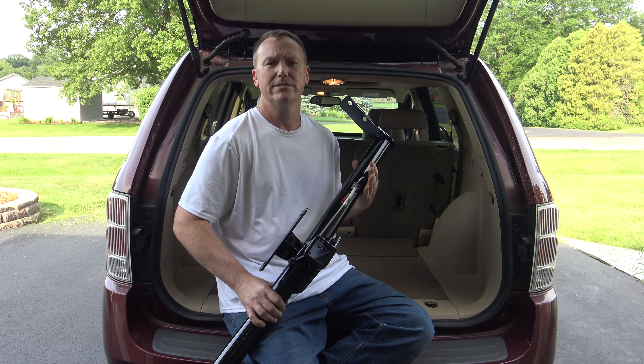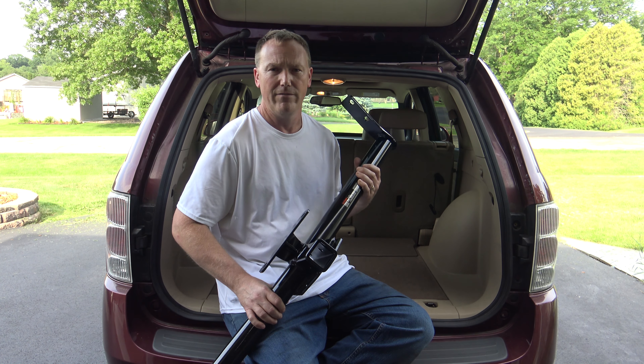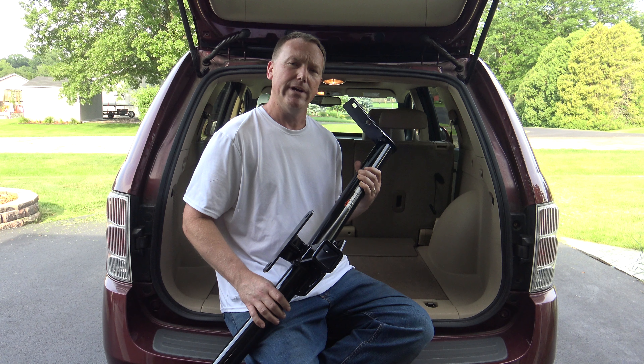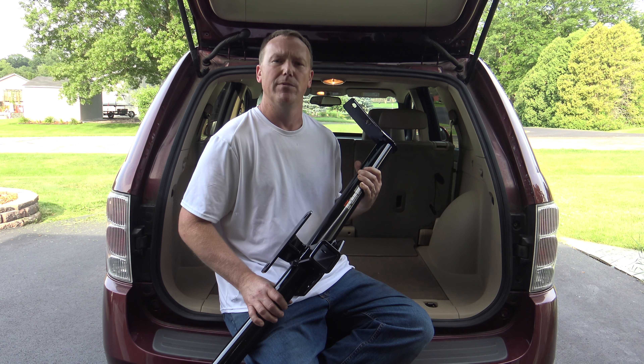A Saturn Vue is going to be about 2005 to 2009 as well. There's going to be a little more involved if you've installed this on a Saturn Vue. I did do a wiring video separate, so if you're looking to install your trailer wiring, that's in a separate video.